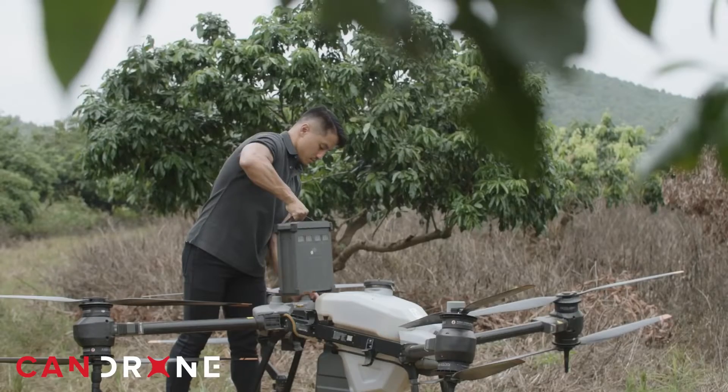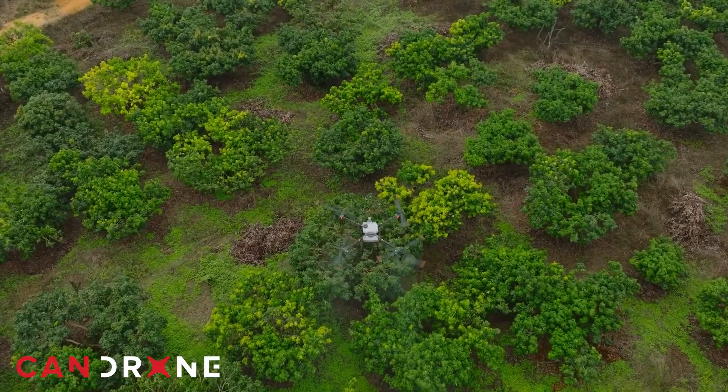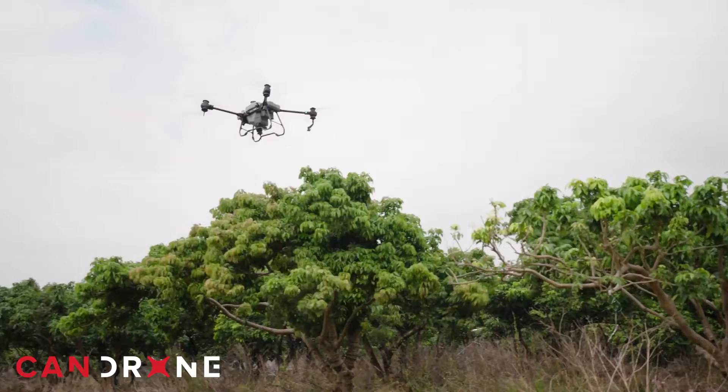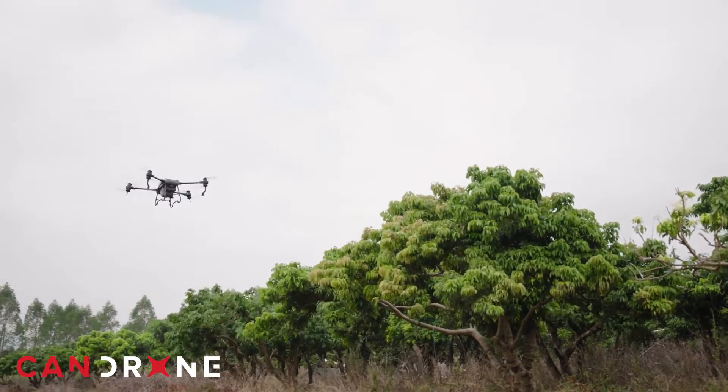Efficiency is key when talking about precision farming, and the DJI Agras T40 takes that to another level. Featuring a robust propulsion system with eight coaxial motors, it's capable of carrying up to 40 kilograms of payload — that's 88 pounds for our friends in the United States.